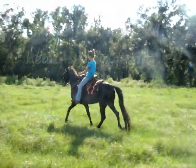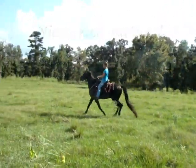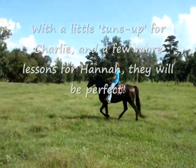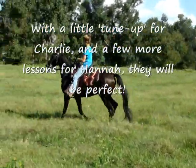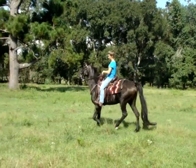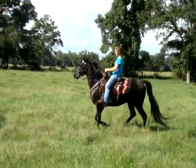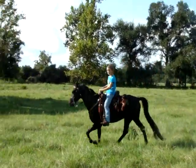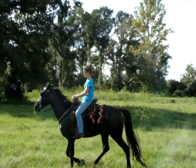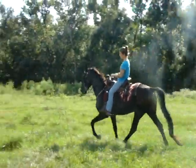As you go around, just ask for more flex at the pole. Okay, give him a little smooch now and ask for more, but not a whole lot more speed. You want more back in. There you go.